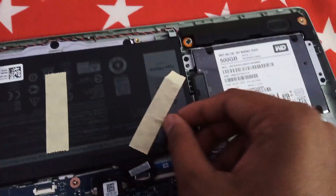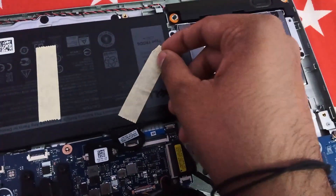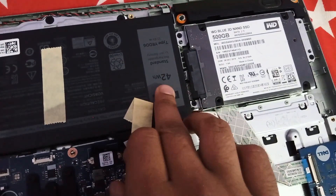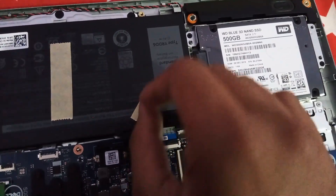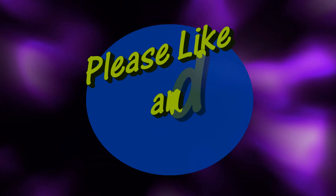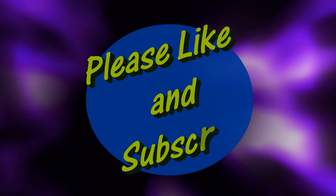This laptop is powered by a 42WH battery and comes with a 45W charging adapter. It takes 4 hours to charge from 0 to 100% if you keep fast charging off. But if you want to charge it faster, you can turn on express charge from the Dell Power Manager application.